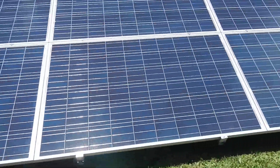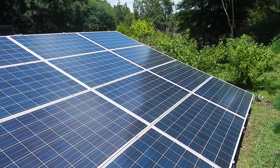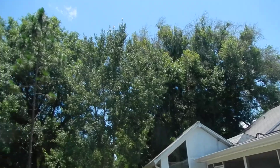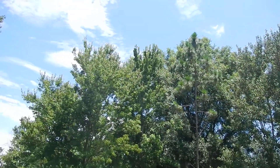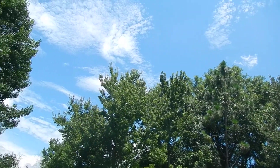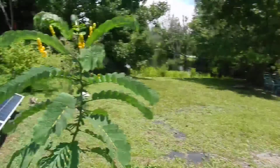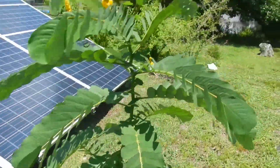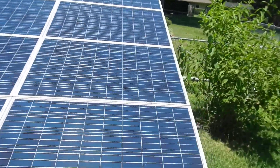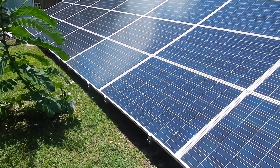You can walk right up to it and clean your modules off if you like — you really don't have to though. They face south. There are some trees, but in wintertime the sun won't go below those trees; it'll come right up in that area and she'll still get her six hours of exposure and produce a lot of electricity during the winter.